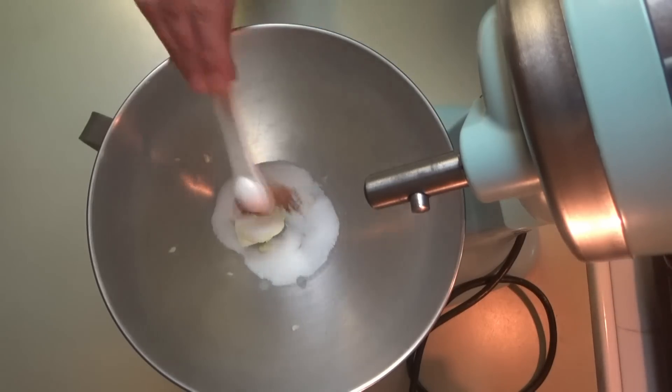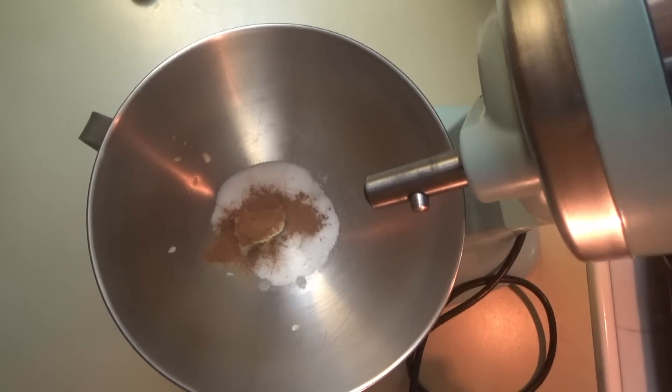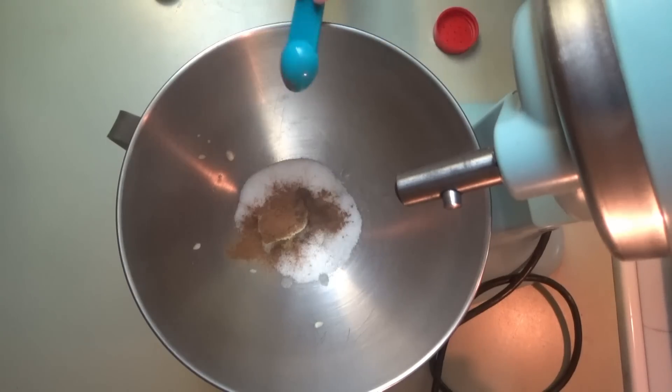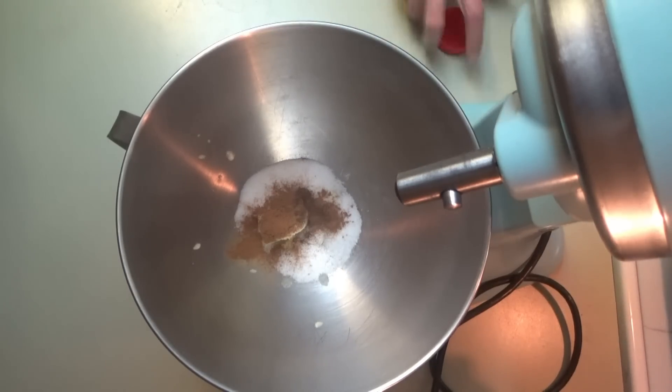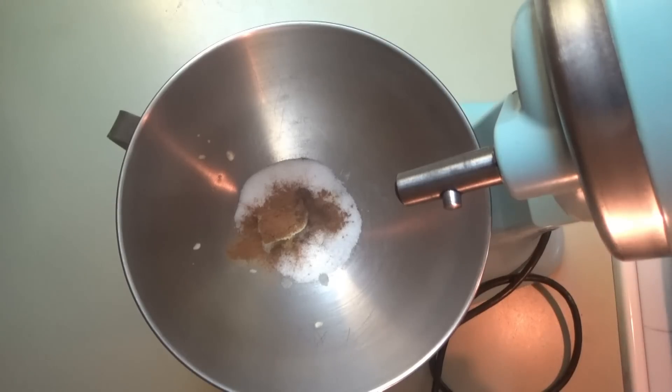Next we need half a teaspoon of cinnamon and an eighth of a teaspoon of allspice. It took me a minute to find my allspice — what looks like just a few seconds took about five or six minutes. Now we need three cups of flour. We're going to let this stir all these dry ingredients together first before we start adding in the egg and the yeast mixture.